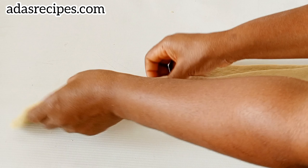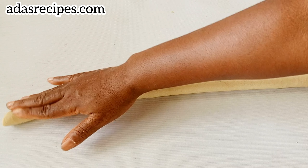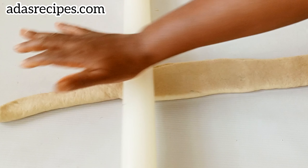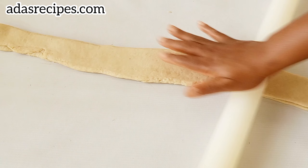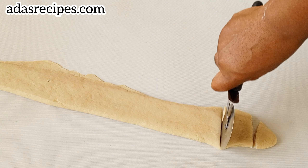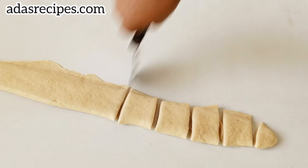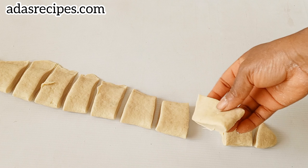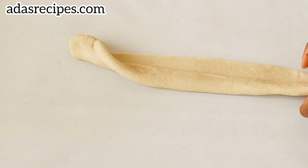Now it's time to shape our bread buns. You can shape them into any shape you want — just watch this particular shape. I have other bread buns recipes on this channel with different shapes. Fold the dough like so, then use your rolling pin on it. You can come up with any shape you want.